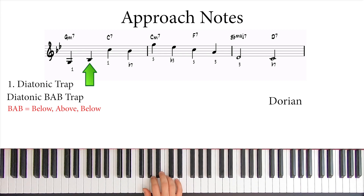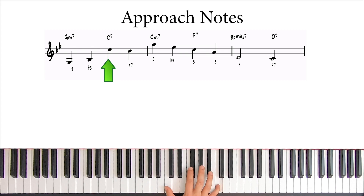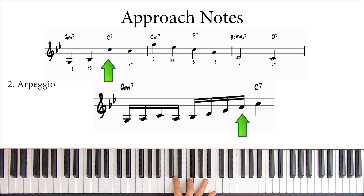Now, to get to this C up here — since there's a large gap between the notes, the best option is to use an arpeggio. So we take the extended Gm7 arpeggio starting on Bb, like this.